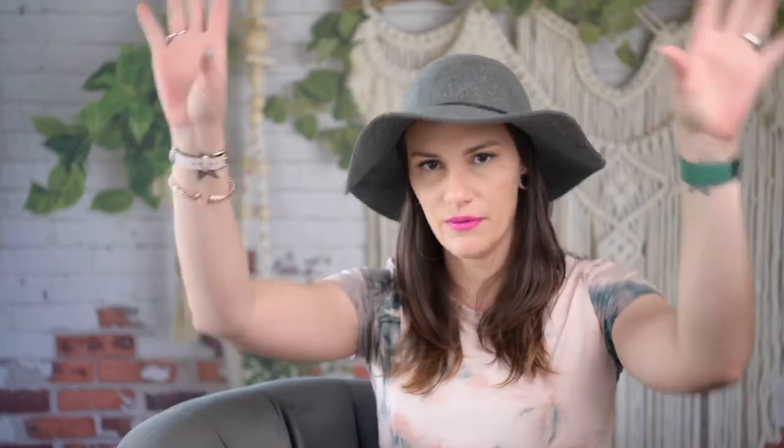I also use the Gary Fong Snoot. The reason I use it is because it points the light directly at the couple, so there's less smoke coming up from the sparklers and the light won't pick that up. It's darker around the edges, and I absolutely love that contrast between the sparklers without all that smoke. If the couple is in front of a building or something ugly or distracting in the background — which you often can't control — the snoot is fantastic.